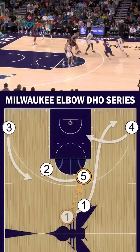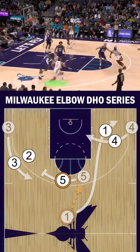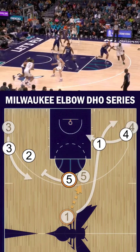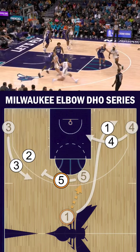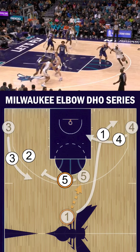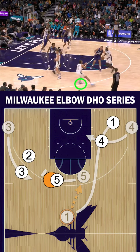In the next example, same action, but watch the 3-maker read off the first screen and step out for the 3. Notice the activity here with the 3 staying tight to the defender up until the last second, forcing him to go under the screen. Also, pay attention to his footwork with its inside leg shooting through with good control coming off of the curl.